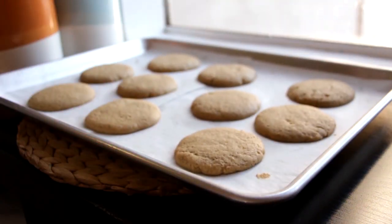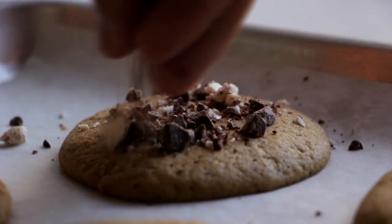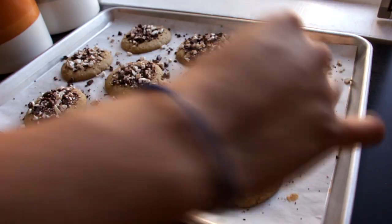As soon as your cookies are done baking, grab some of the chopped chocolate and candy melts and just sprinkle it onto the top of the cookies. You want to do this right away because the heat from the cookies is going to melt the chocolate and the candy melts on top.